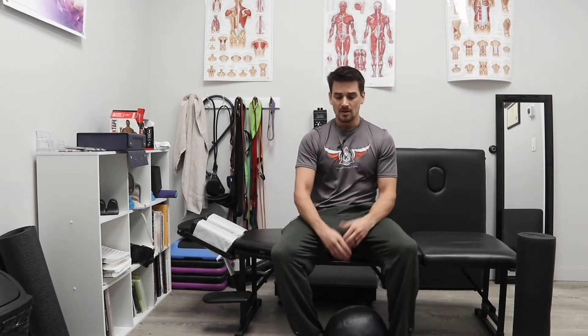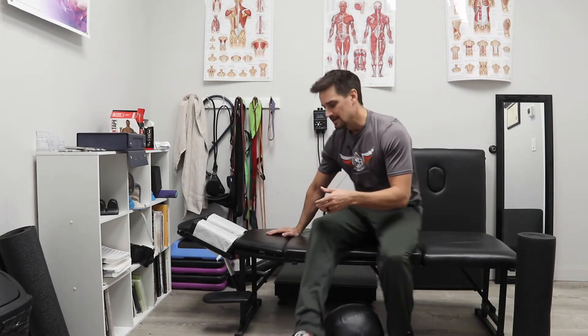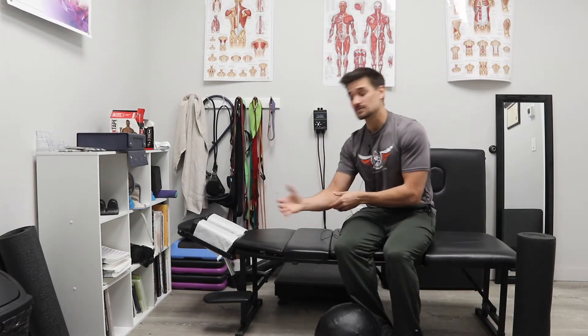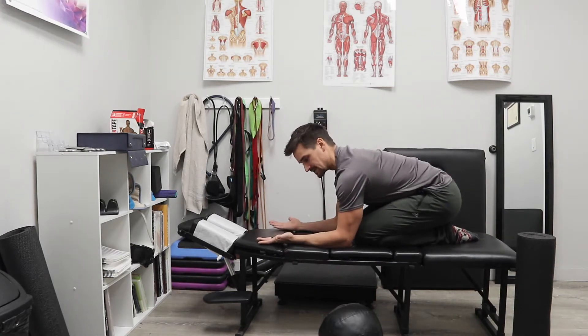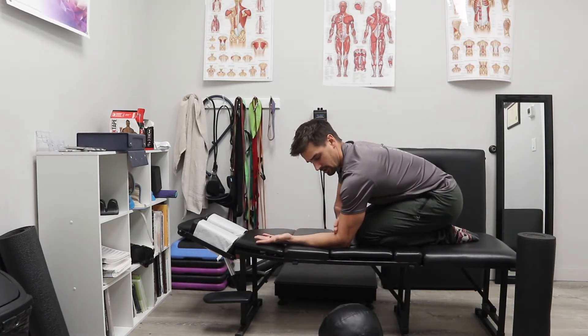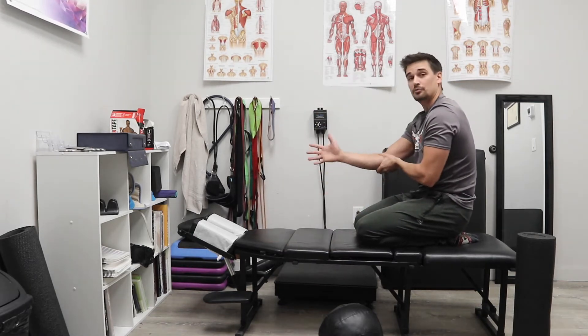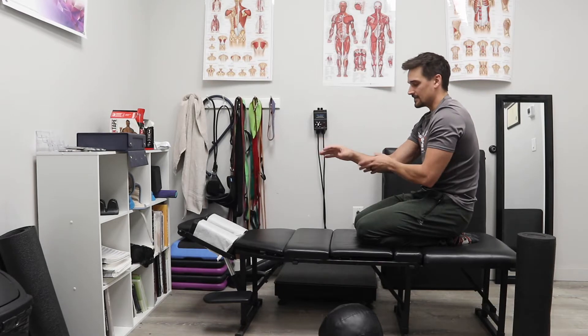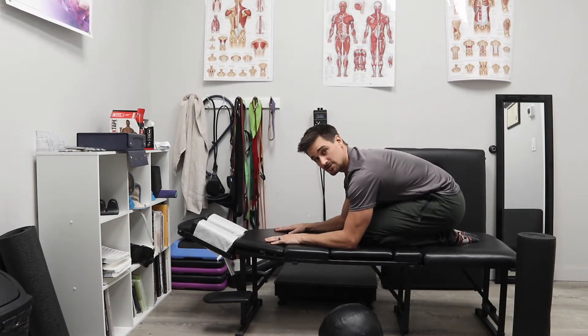What we're going to do first is just kind of assess pronation, because if we lack pronation, then we have to open up those tissues before we really start working through strategies in a pronated position. The test is wrist lining up with elbow, elbow lining up with shoulder, and all we're going to do is try to flatten that hand to the ground. If we're restricted in this range of motion, we're going to have to start by trying to improve that pronation and supination so we can actually get into position for this drill.